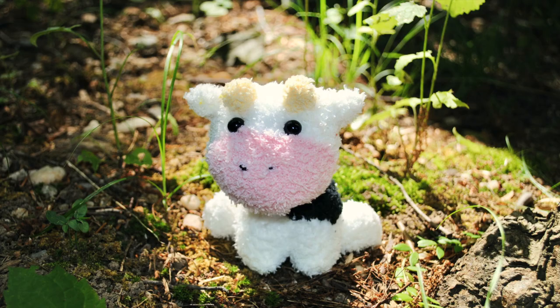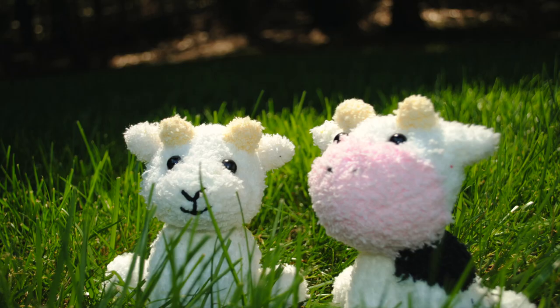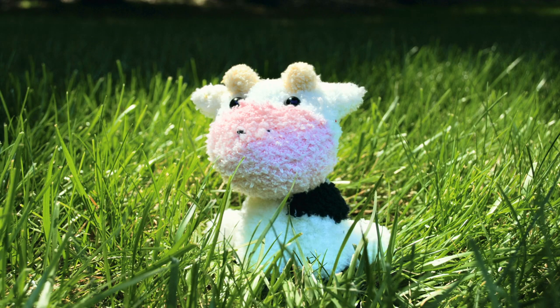This plushie is definitely the most advanced of the bunch, so I'd recommend checking out some of my other tutorials if you're brand new to making sock plushies. It also requires small amounts of other colors, so if you've amassed quite the collection of small sock scraps after making a lot of plushies like me, this is probably a great plushie for you to make.